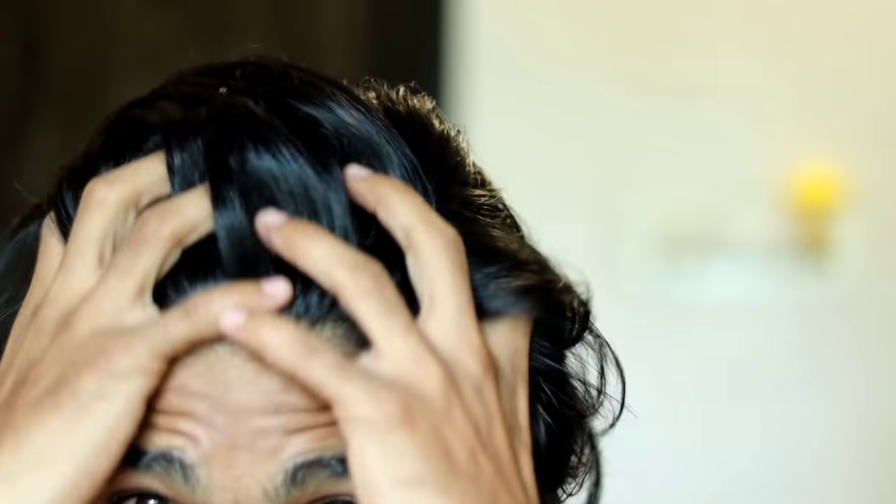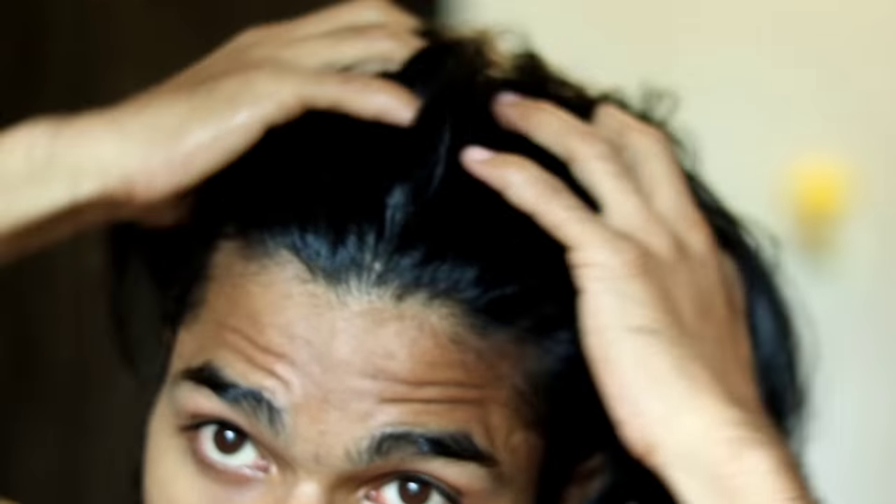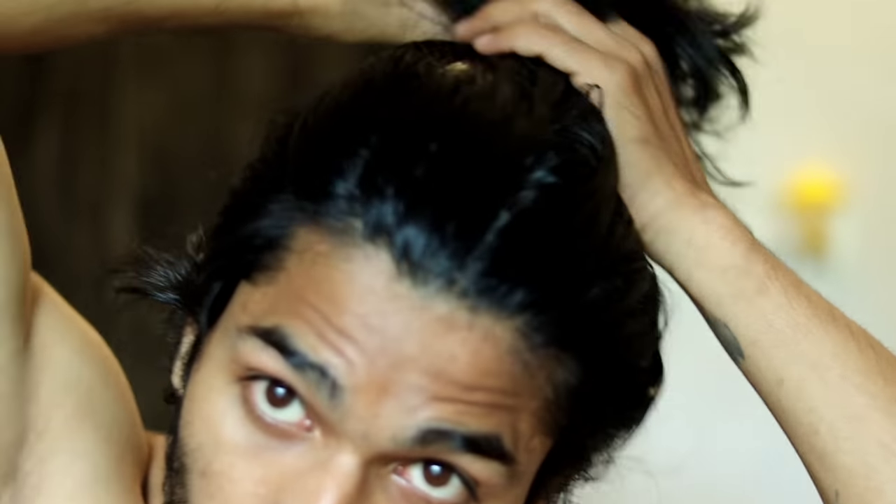If you like this video, please like and comment. Please subscribe to our channel. We are going to make a hair cutting and transformation video. We are going to make a short hair style. We will try a different hairstyle in a different video. See you in the next video. Bye!